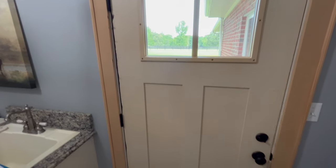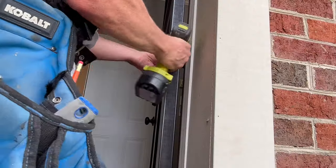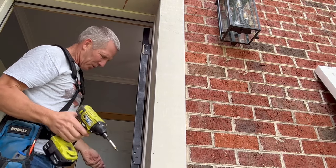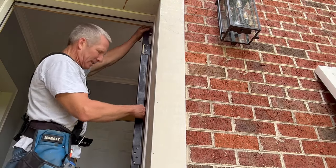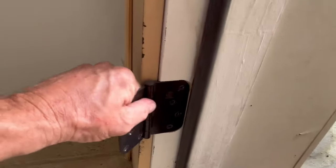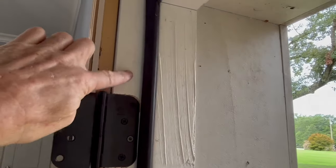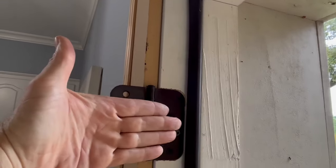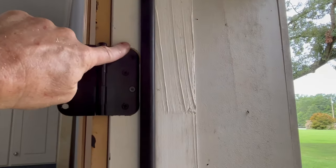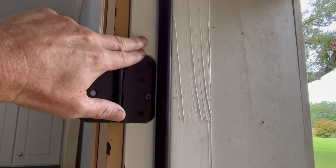Now I'm going to remove the door and check all the hinges. Depending on the situation, you can pop the hinge pins out or put a wedge underneath the door and take the hinges off the door, leaving them on the jamb. With the door off, check all hinges — make sure nothing's loose, they're flush with the jamb, and all screws are tight. If a hinge is sticking out or recessed too deep, shim them. You want hinges sturdy and flush with the jamb.